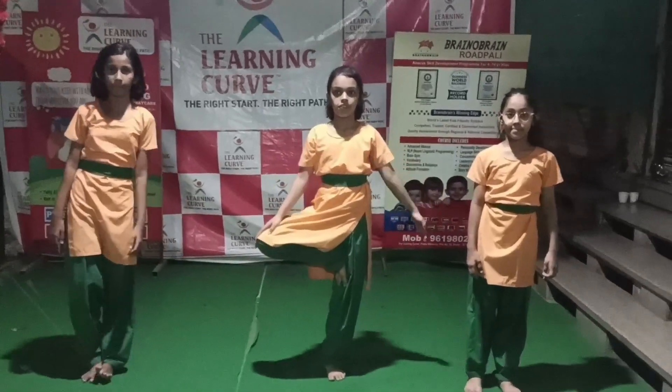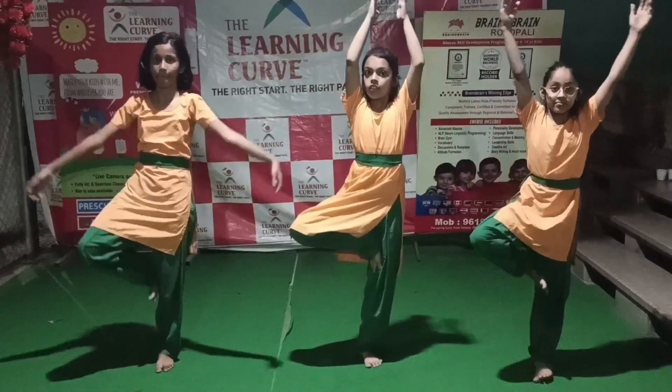Warm up exercise, standing position. First exercise. Ready?